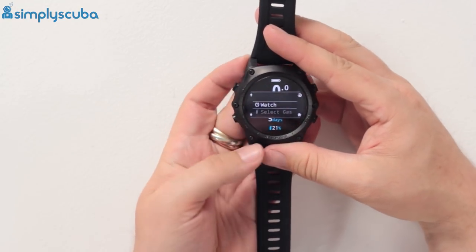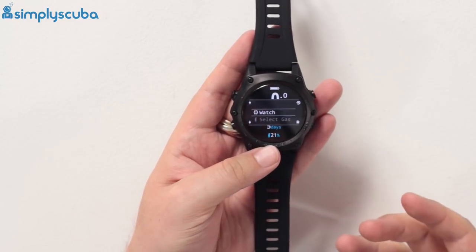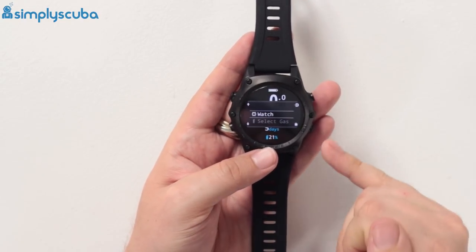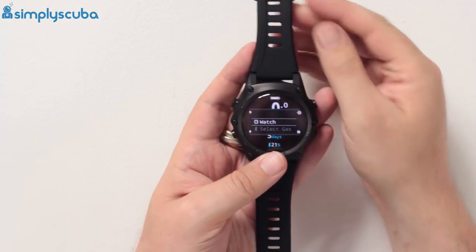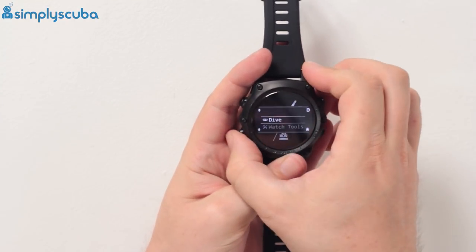Going through the menu structure — it's nice and straightforward. The two left buttons are up and down, then you have select and then home or back. Going into watch mode from the menu is very simple.